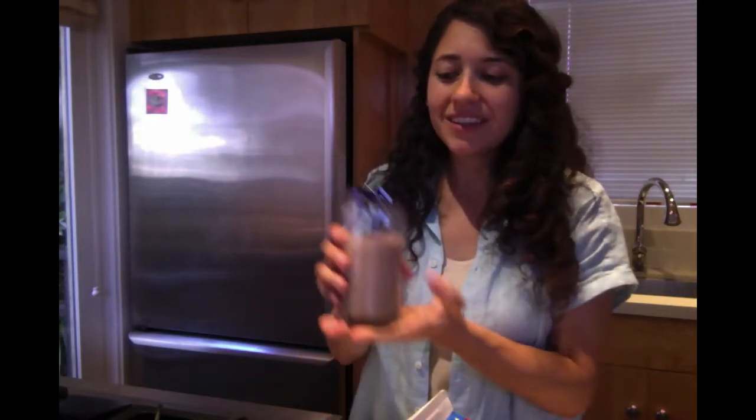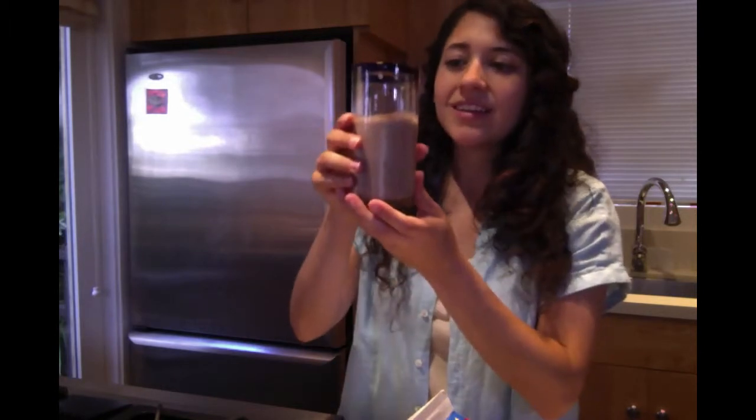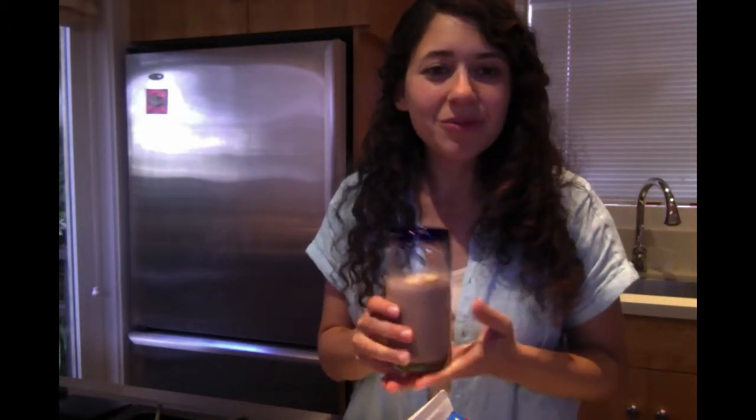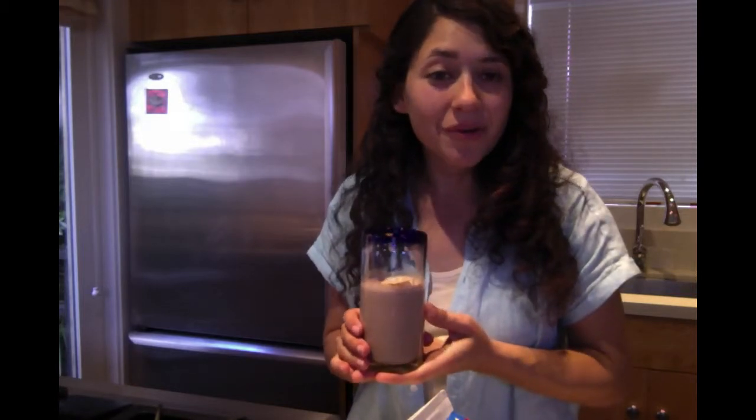And there you go. That's your Mexican chocolate milk. A little cinnamon, a little spice. That's it for today. Hope you enjoy this on a hot day.